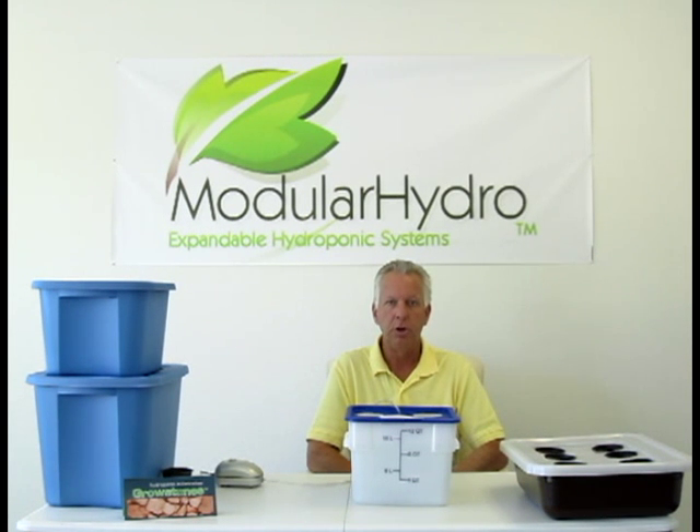Hello, I'm Wayne with Modular Hydro and welcome back. Today we're going to talk about DWC, commonly known as deep water culture.